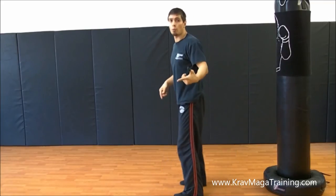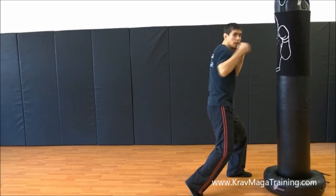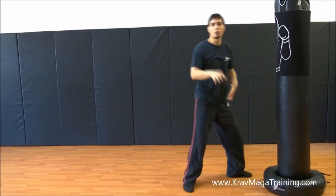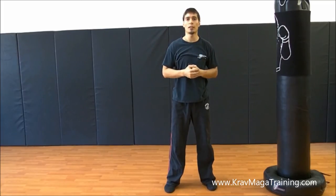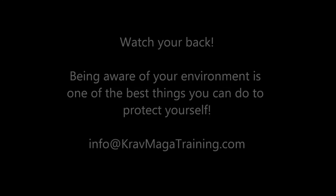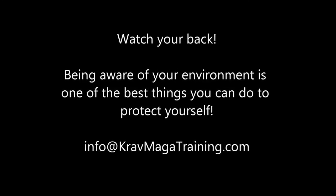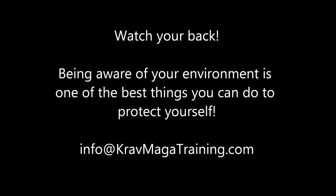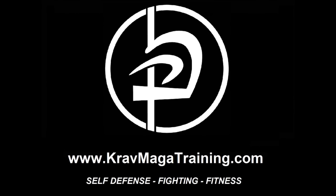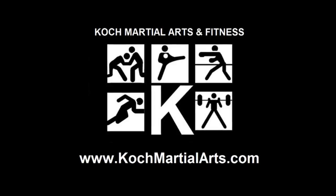So once you get comfortable with hammer fist, add a straight punch and like I said, if your balance feels solid, it probably means you're in the proper fighting stance. So that's your training tip for right now: making sure that we land in a proper fighting stance when we do the hammer fist to the rear. Thank you.